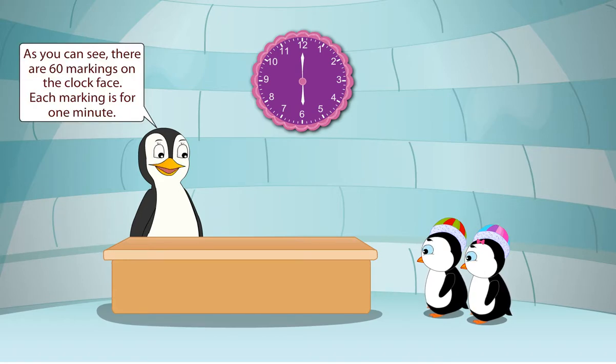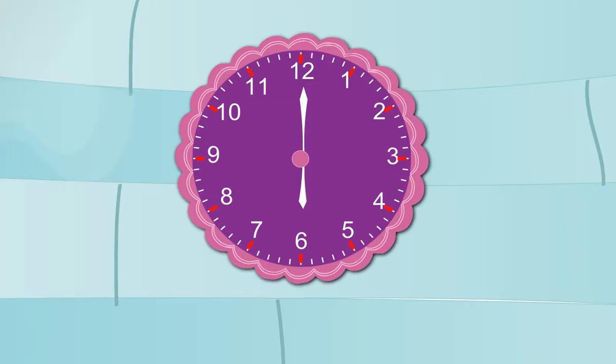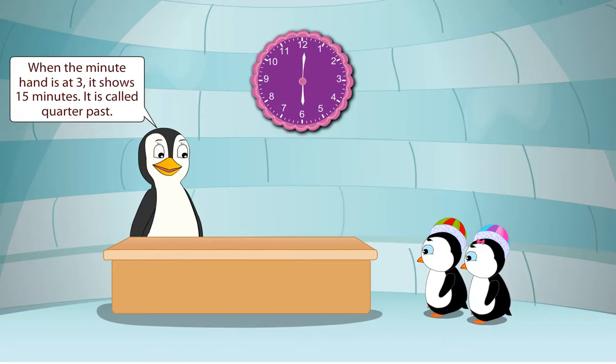As you can see, there are 60 markings on the clock face. Each marking is for one minute. The big markings are with numbers. There are four small markings at equal distance between two big markings. When the minute hand is at a bigger marking, we calculate the minutes by multiplying the number at the marking by 5. For example, if the minute hand is at 3, it means 3 multiplied by 5 is equal to 15 minutes. When the minute hand is at 3, it shows 15 minutes.